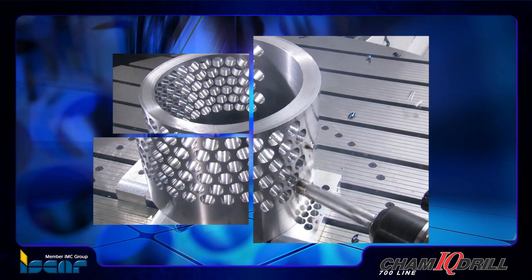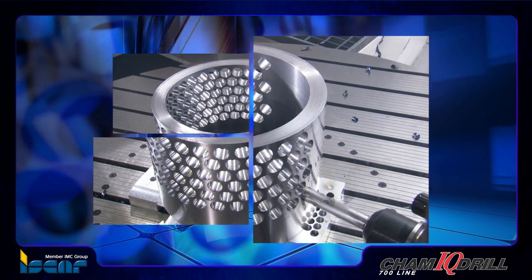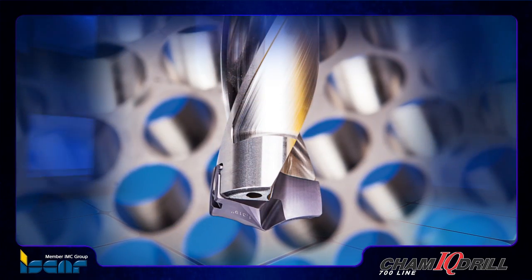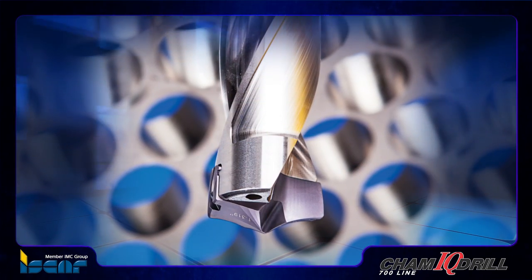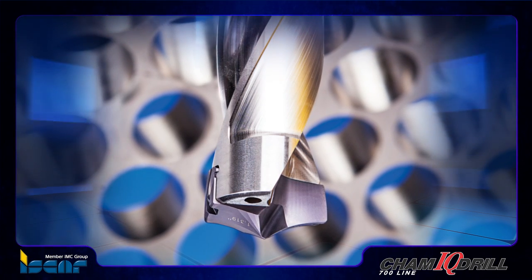ISCAR recently introduced a family of large diameter drills carrying innovative indexable drilling heads to the CAM-IQ drill line. The CAM-IQ drill features a unique design utilizing carbide flexibility for self-locking, eliminating the need for clamping accessories.